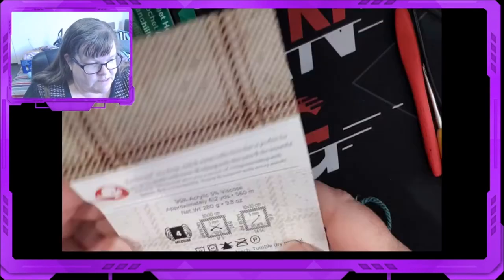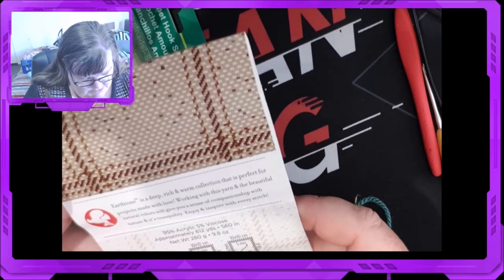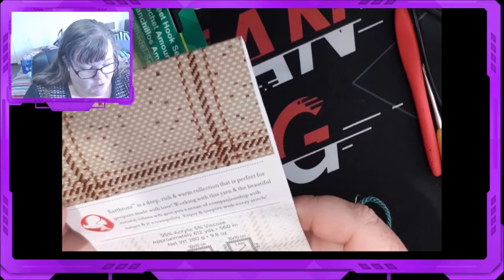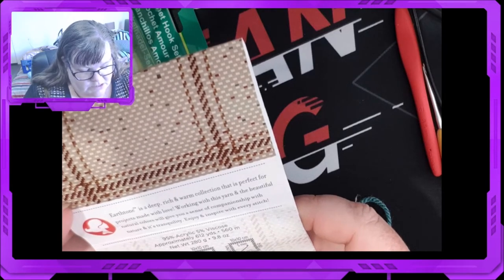We're just going to read out what the label says. So it's a deep, rich color. Now this colorway is teal. It's perfect for projects made with love. Working with this yarn and the beautiful natural colors will give you a sense of companionship with nature and tranquility.